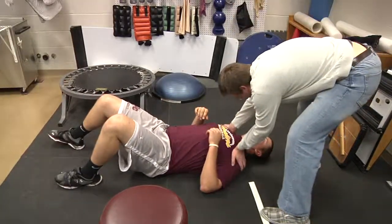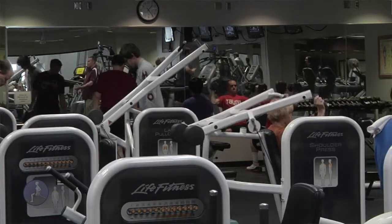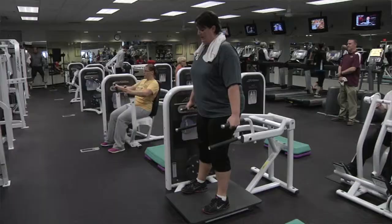The three components I look at are: mobility — whether it be joint mobility or soft tissue or connective tissue extensibility; strength, which is just general force production capacity; and of course endurance, just the ability to repeat that task over and over again.